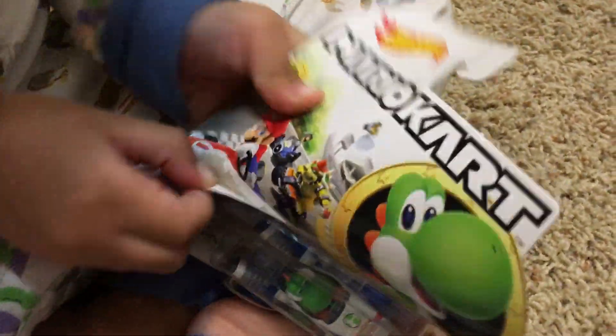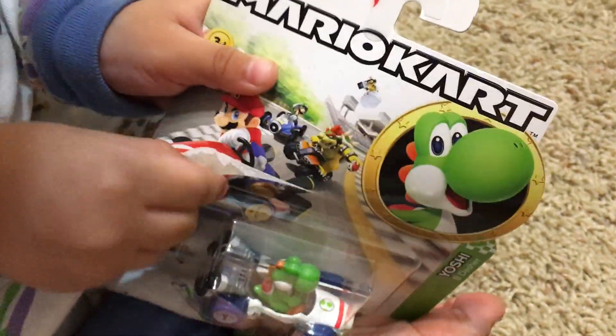Here we go, here we go with his friends. Next one up — Green Yoshi! The Yoshi. You got it, yeah!